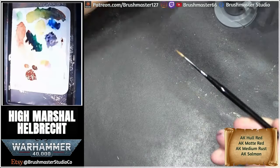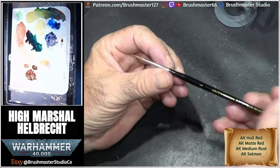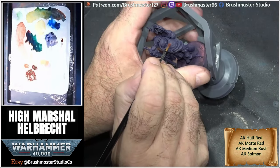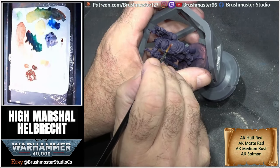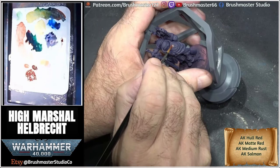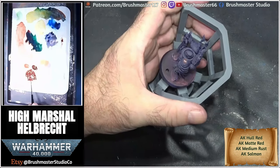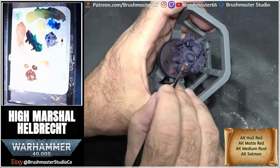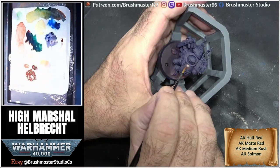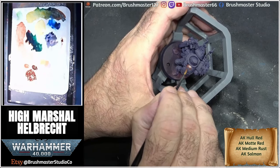I'm using this brand new size one Kalinske Sable brush from Arcus Hobby. The base coat for the armour was a pretty even mix of hull red and matte red, which gives it a bit more of that orangey red tone into this base colour. I made sure I covered most of the area with this.